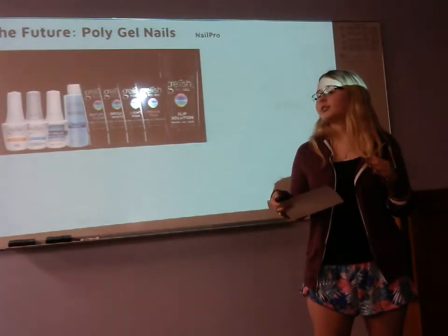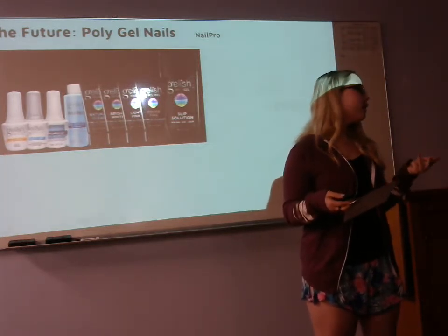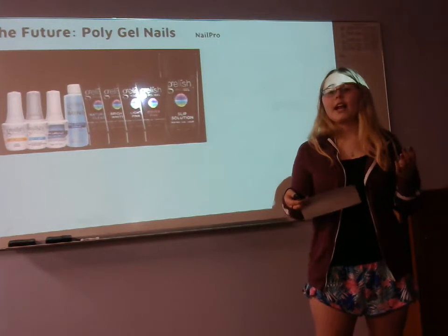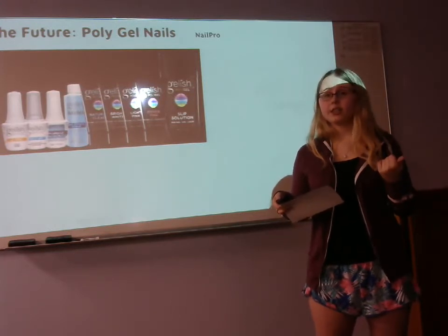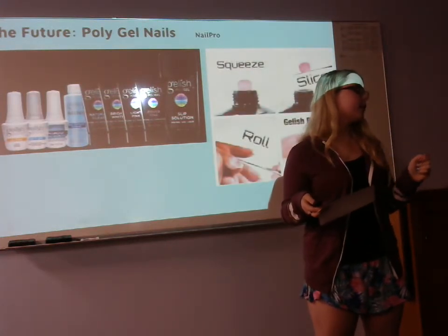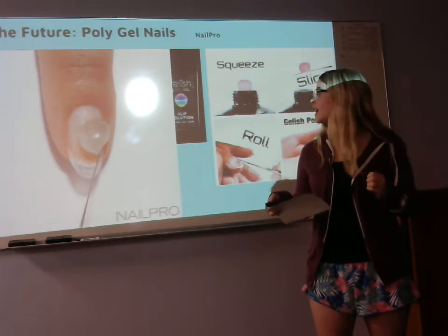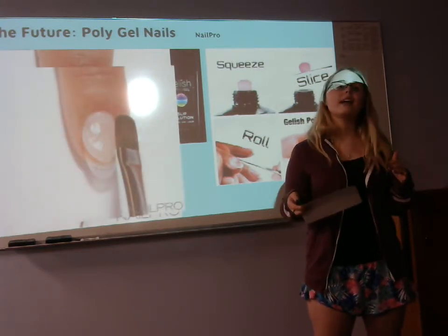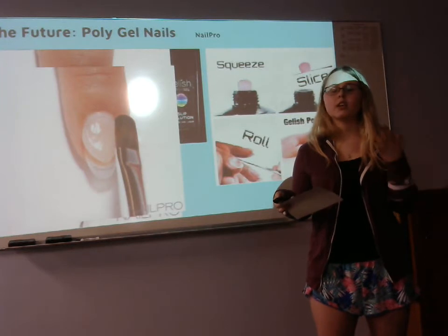Poly gel is very easy to use. With the master kit you have dehydrator, a pH bonder, a primer, a gel top coat, four different types of poly gel colors ranging from pink, cover pink, clear to white, and your slip. There are only four steps: you need your palette knife and brush, squeeze the tube to get your product, scrape it off, and put it onto the natural nail and start to form. Unlike gel, which is self-balancing, poly gel stays right where you put it and sticks to anything it contacts. You must use the slip to move it around. You don't have to worry about ratios of powder to monomer — it's just poly gel and slip.